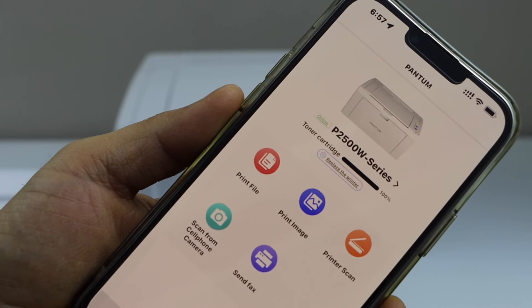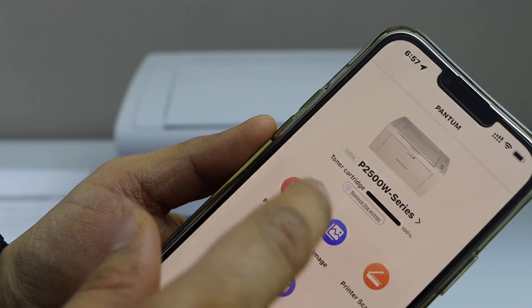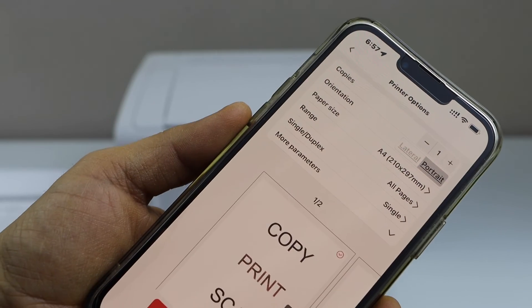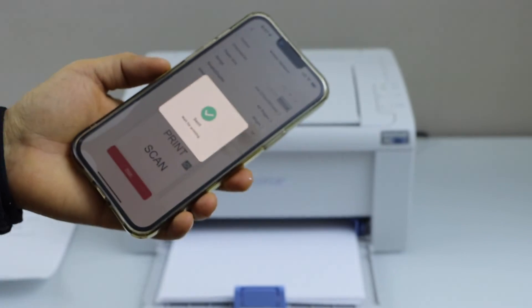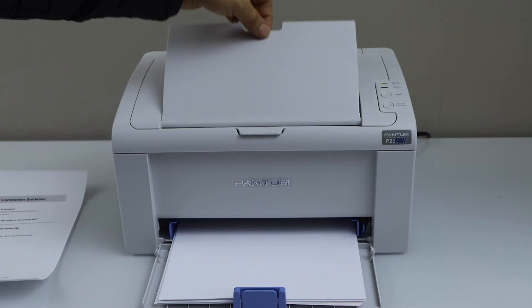We are ready to use this printer for printing. Let's do a print — for example, I'm just going to print this page. Click on the print icon. You can select anything you want to print. This is the paper output tray.